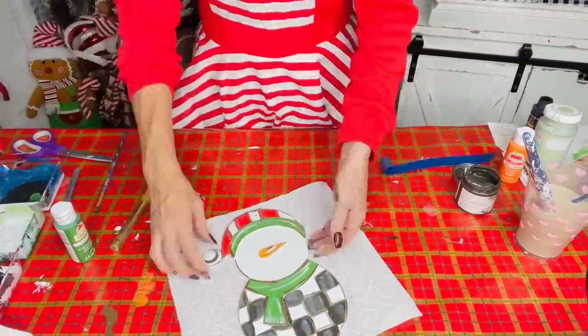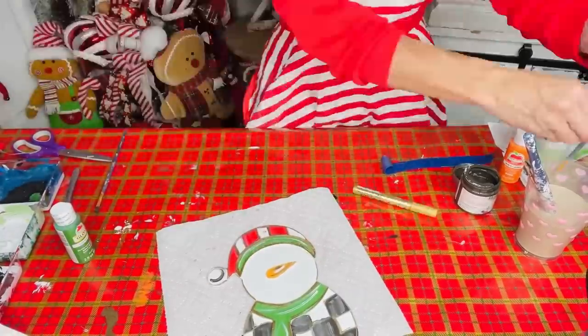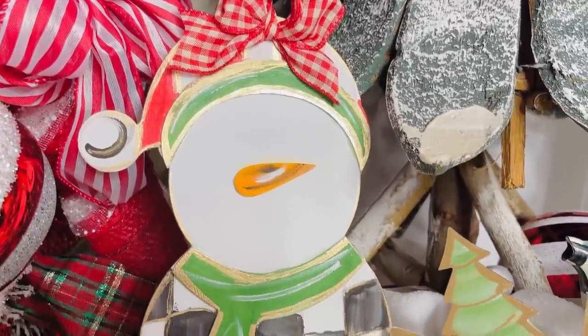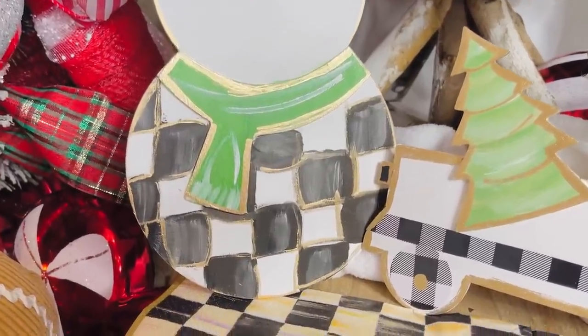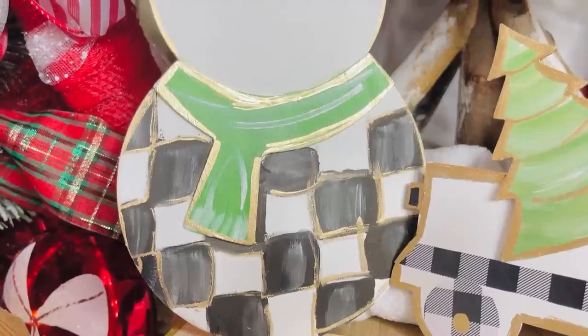Here's the finished snowman — so cute! These are going to fill up my Christmas tree. I want to try a McKenzie Child's-themed Christmas tree this year — maybe a small one. I'll paint as many ornaments as I can and see if I have enough for a full tree or if I'll just do a smaller display.